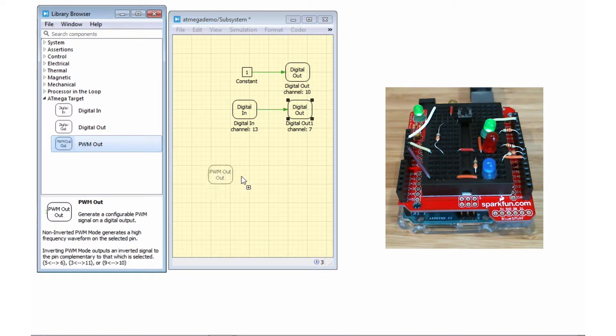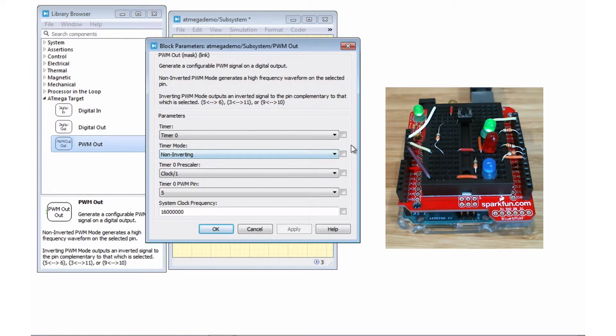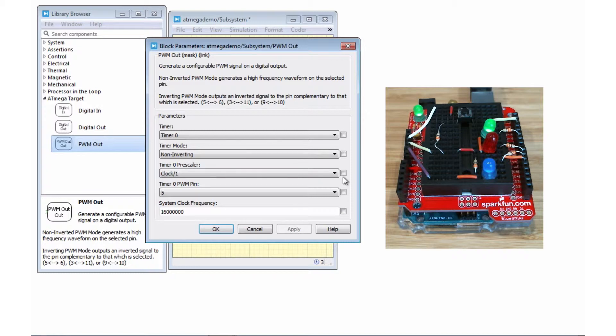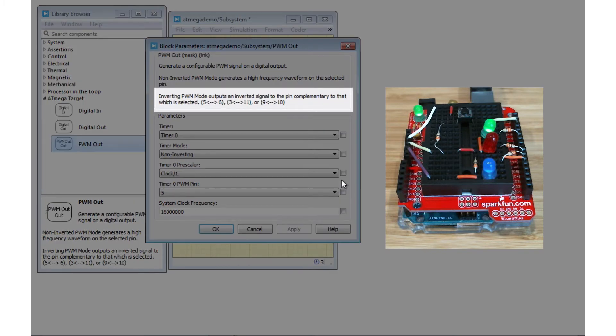Before we upload the code, let's take a look at our PWM out block. With the PWM out block, you can choose which one of the ATmega's three built-in 8-bit timers you want to use in order to output a PWM signal on the corresponding pin. The output pin is based on which timer you choose, and you have two modes to choose from: inverting and non-inverting. In non-inverting mode, you may choose a pin and a prescaler, and a square wave with a duty cycle dependent on the input signal will be generated. The input signal must be a decimal between 0 and 1, and the frequency is based on which prescaler you choose. In inverting mode, you choose the same settings, but an inverted signal will be automatically generated on the pin which is complementary to the one chosen.